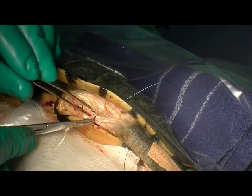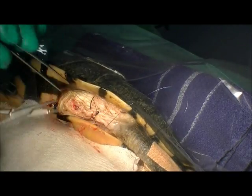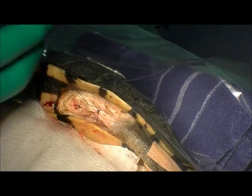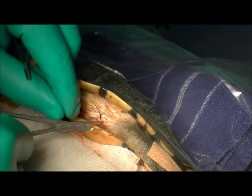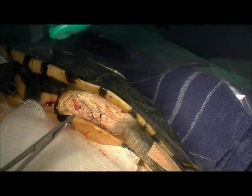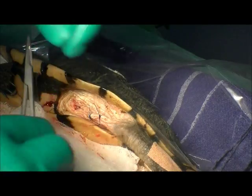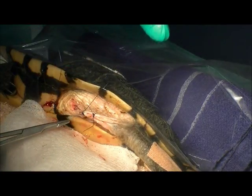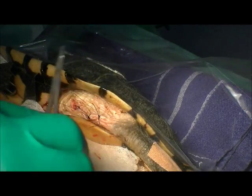I had somebody ask me about my green gloves — looks like I'm wearing gardening gloves in many of the videos. That's simply because I have an allergy to the powder in many surgical gloves and get a burning sensation on my hands. These are special neoprene gloves made for people with that allergy, which means I can more comfortably do surgery and don't end up with a nasty dermatitis on my hands.